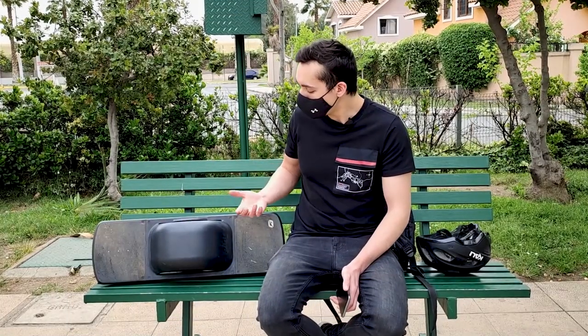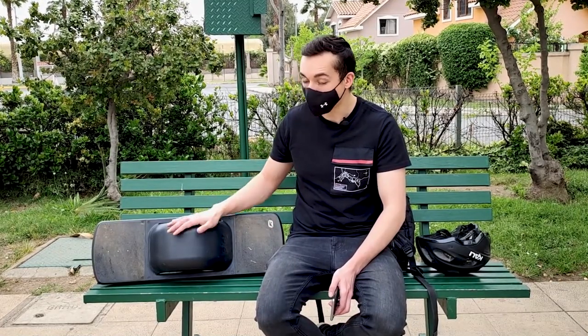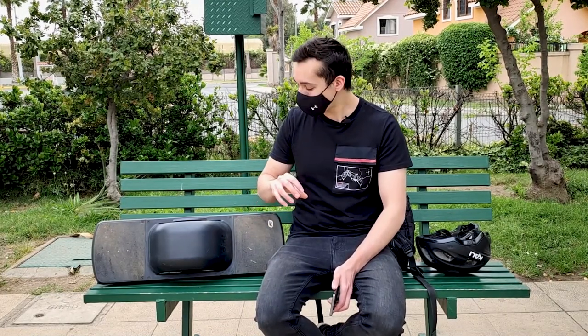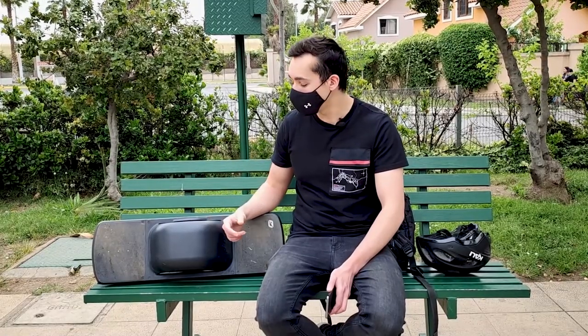Probablemente estés preguntando: ¿qué es este vehículo, cómo se usa, es un scooter eléctrico? No, no es nada de eso. Quizás lo has visto circulando en alguna parte de tu país. Se llama One Wheel, ese es el nombre del producto, pero la marca se llama Future Motion, una empresa que fabrica vehículos eléctricos con sede en EE.UU., específicamente en California.